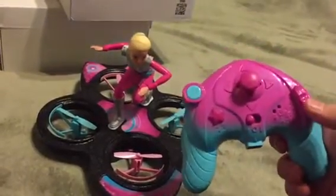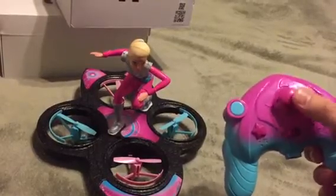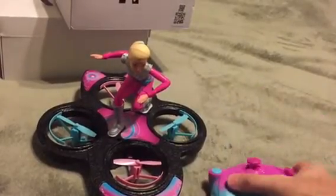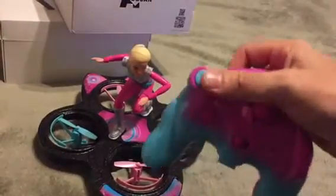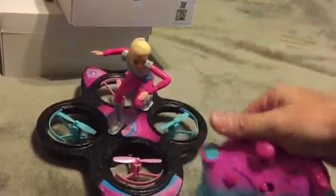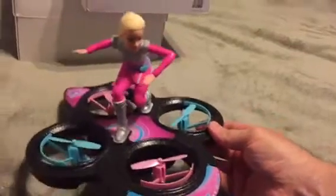Here's the controller. This controls the height of the altitude. Here are your trim buttons — forward, back, left, right. This little star spins it, and this is auto takeoff and auto land. And this thing, for what it costs, is really amazing and she just loves it.